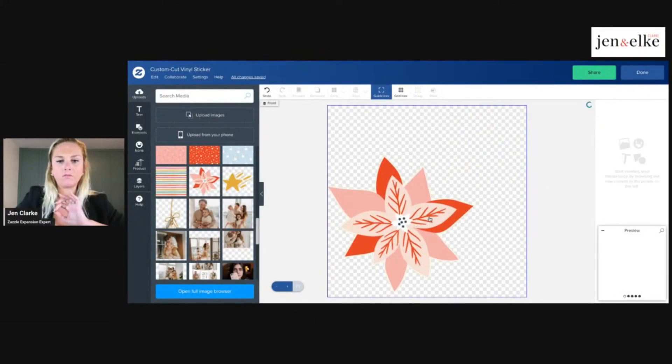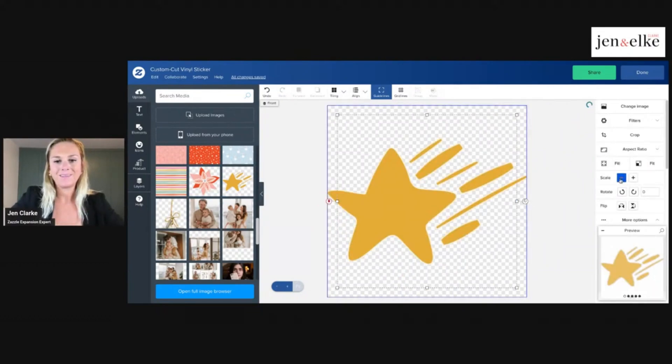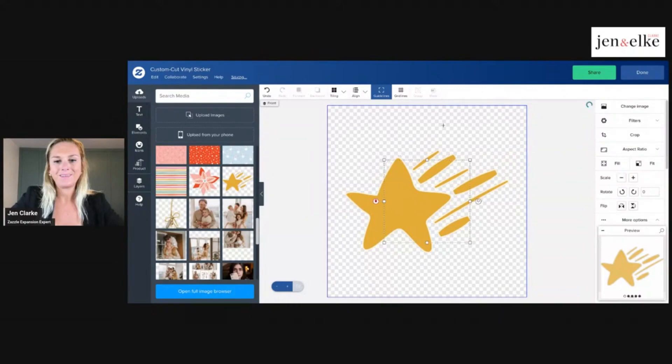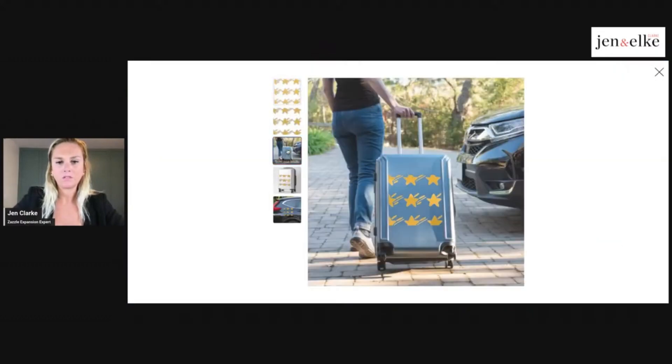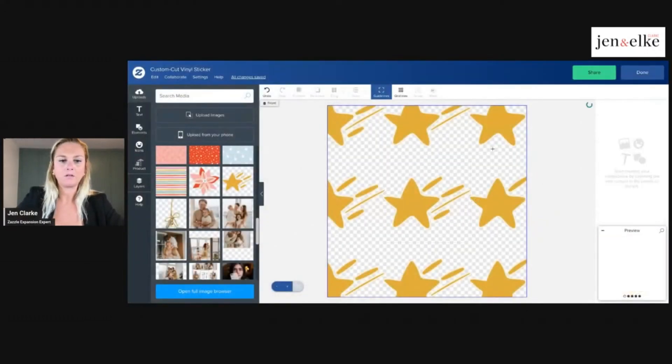You can also create a pattern by tiling it. If each one is individualized, imagine someone wanting to cover their entire suitcase. If you have a seamless pattern created from an individual graphic, you have individual graphics of these stars and don't have to recreate that pattern over and over again. You can tile the design which is also pretty neat.